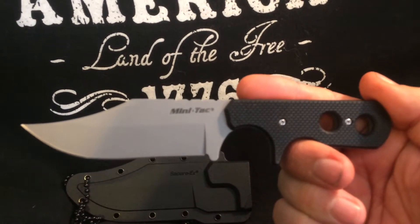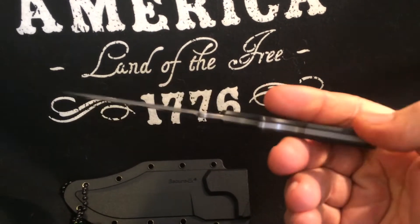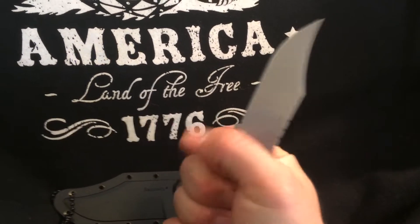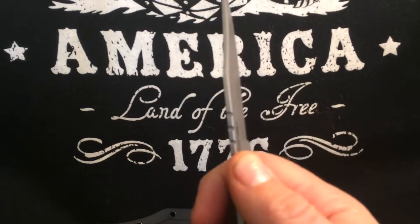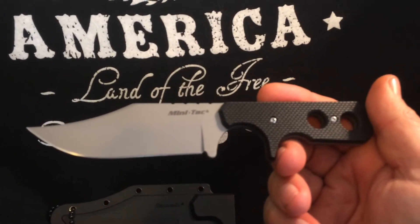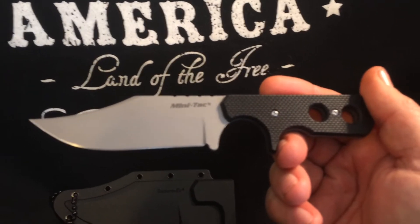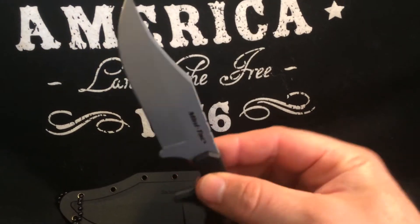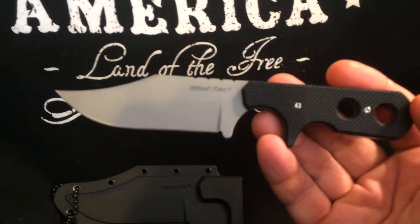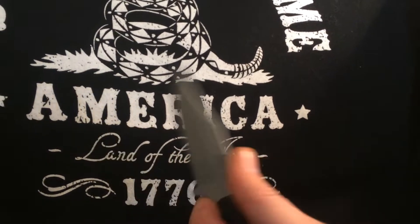It's obviously a Bowie style. It's got imitation G10 on the handle, it's a full tang, and it feels very nice in the hand. You've got a little bit of jimping up here, so it would be good for basically any little outdoor task, or you can use it as an EDC for opening up boxes and working around. The Bowie style is pretty much universal — you can skin an animal or use it for self-defense.